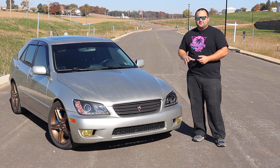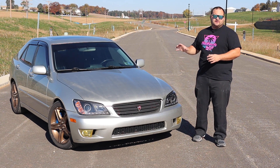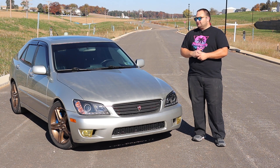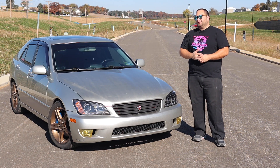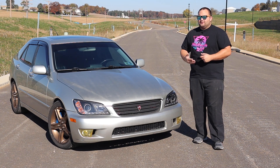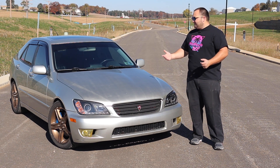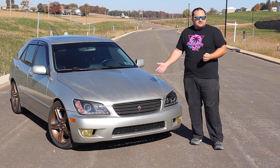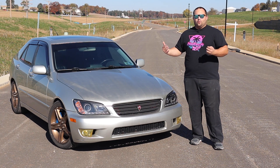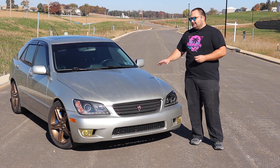First I'll go around and briefly talk about the modifications I've done to make it a full bolt-on car, then we'll do a driving review. A lot of people ask me what car they should get into — a good daily driver they can modify or make a full build project out of — and almost every time I tell them an IS300. I'm not sure why the car never crosses their mind, but hopefully this video will show you why I always recommend it, whether it's the automatic or the five-speed.